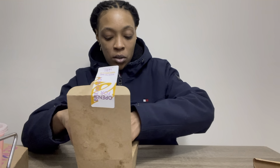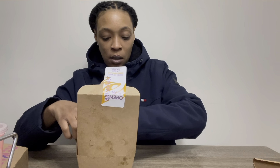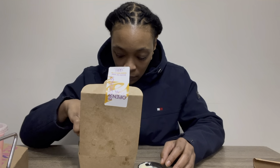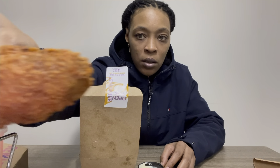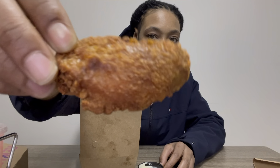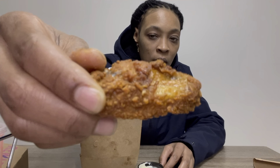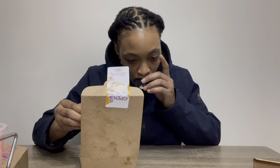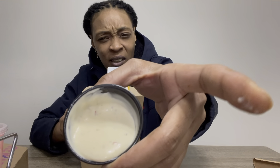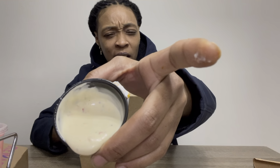Let me try one real quick to see if they're really good and extra crispy. These ones look extra crispy. The sauce kind of looks yellow, like a little yellow tint, but let me try one without the sauce first.